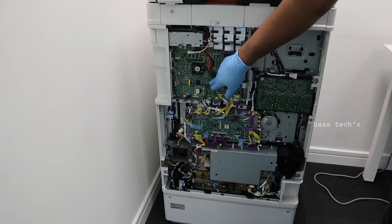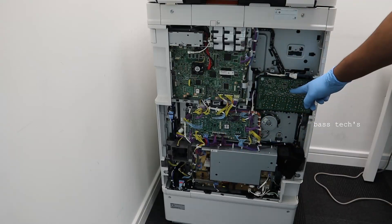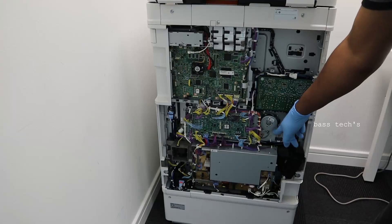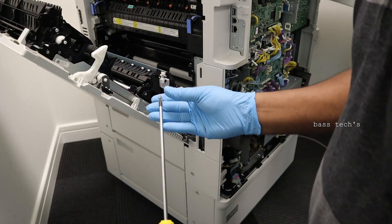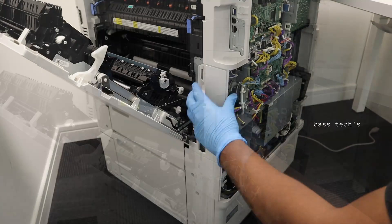Now we've removed the entire board. This is the main controller, this is the DC controller, this is the primary high transfer voltage, this is the power supply, and these are the main motors. Let's see how to access further — just open the covers by removing some screws.